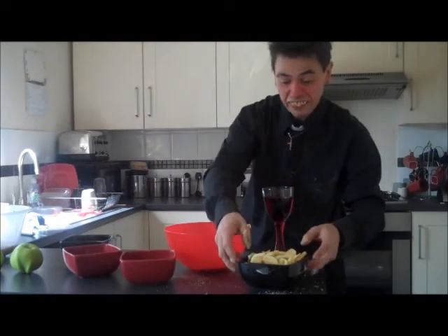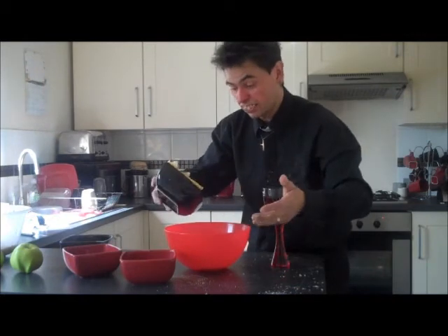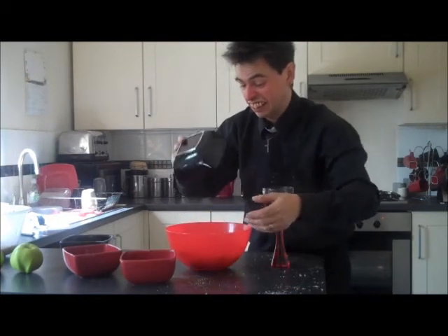So now what you do is you take your apples and you place them in the bowl — just lob them in. There you go.